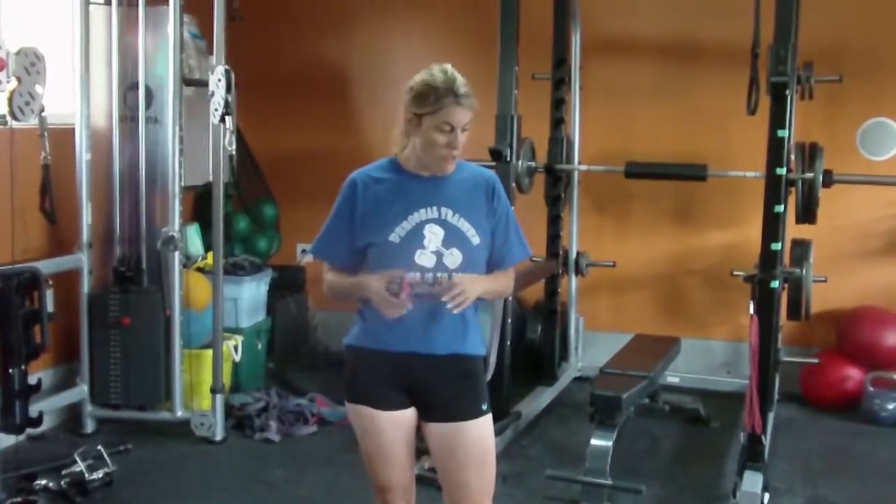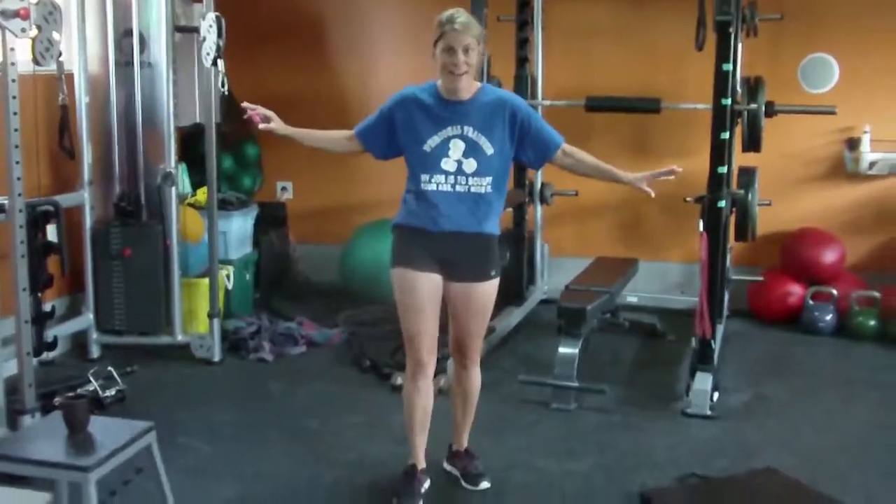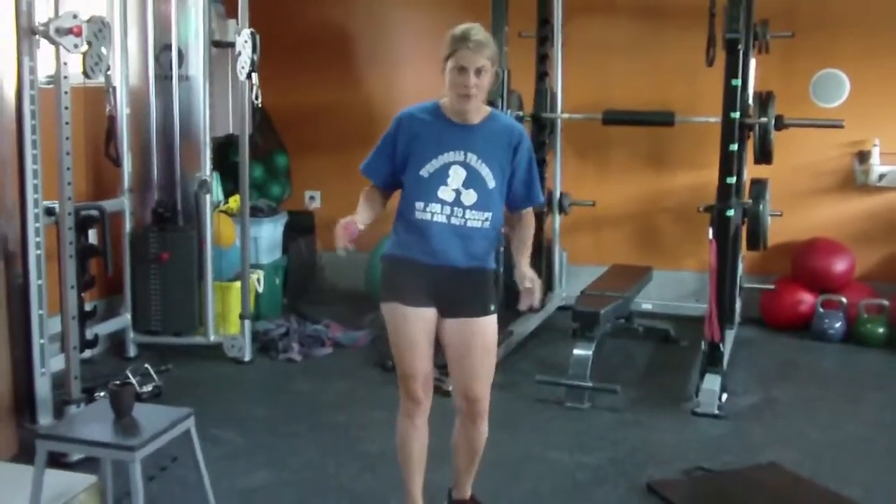So we're going to start it off. We're going to start off with burpees — you all know what that is. We're going to start right now. Excuse my white legs — this is what happens when you live in Canada.